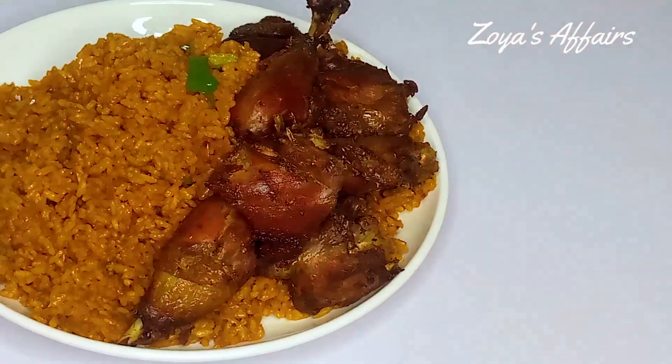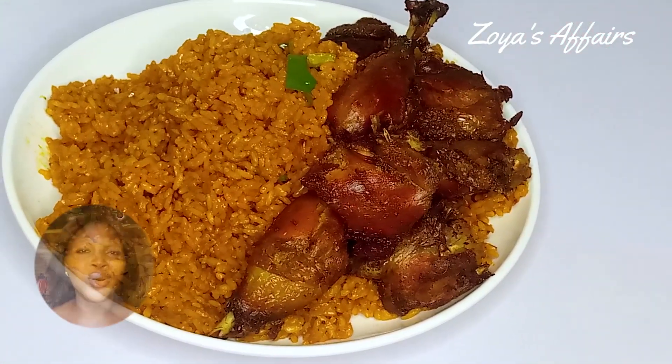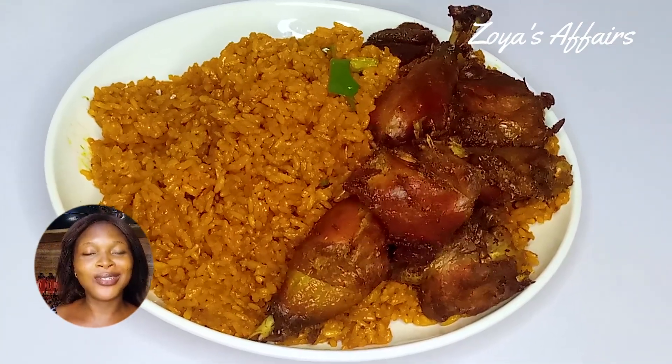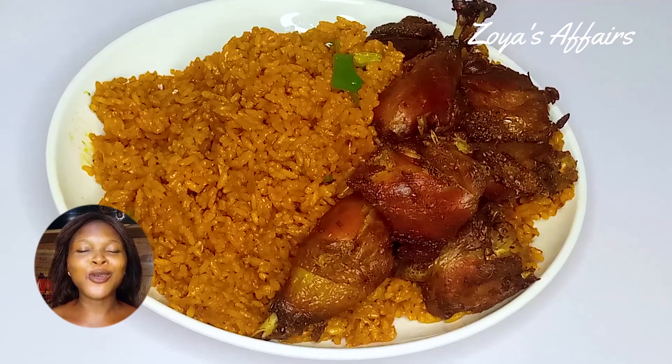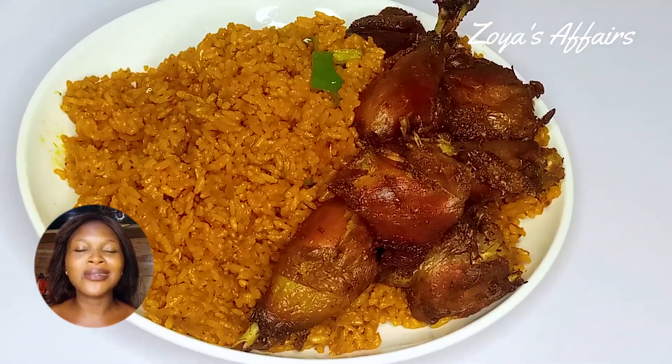So guys, today I'm going to be sharing with you how to make jollof rice the easiest way. You don't really have to be stressed, bored, or overwhelmed because you want to make jollof rice. Today I will share with you how to make it in an easy way which is also going to come out amazing and delicious.